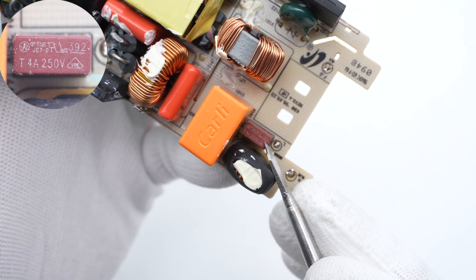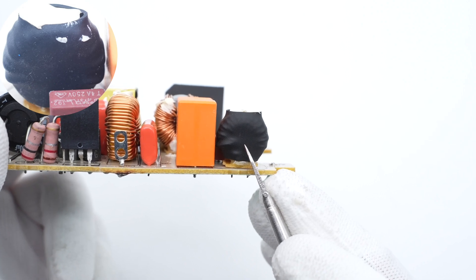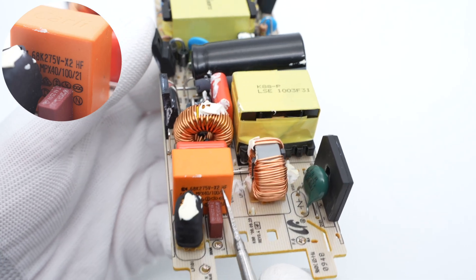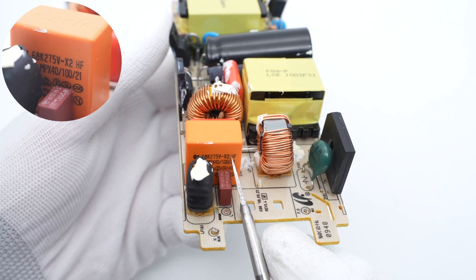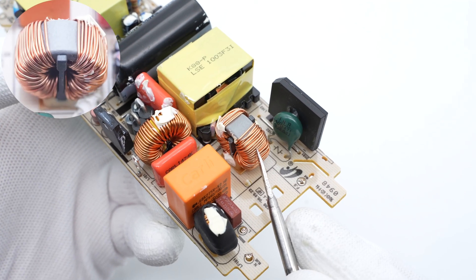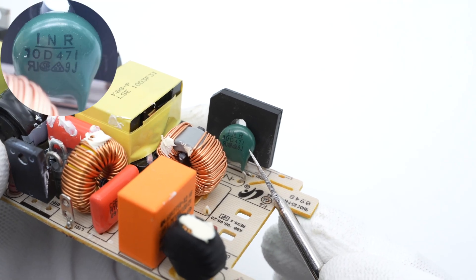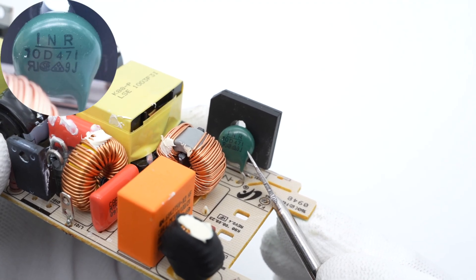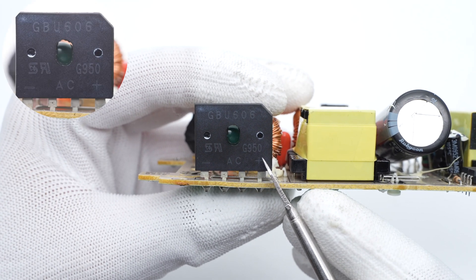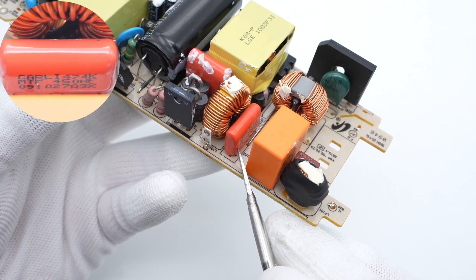Starting from the input end: the input fuse is from Littelfuse, 4A, 250V. The common mode choke is fixed next to the fuse and insulated with heat shrinkable tubing. The safety X2 capacitor is from Kemet, with a capacity of 0.68μF. The second common mode choke is larger than the first one and is not insulated with heat shrinkable tubing. A dark green varistor is used for overvoltage protection. The bridge rectifier converts AC into pulsed DC for the PFC circuit. The film capacitor is also from Kemet, 0.47μF.